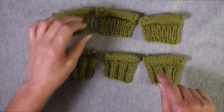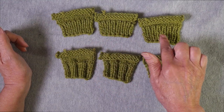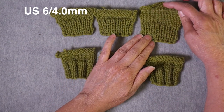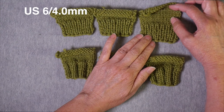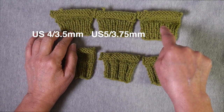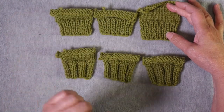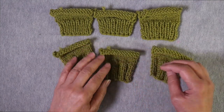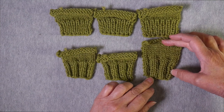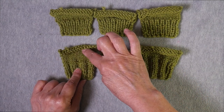I knit these six swatches using three different needle sizes. In these three swatches, I have knit one, purl one ribbing followed by some stockinette. In all cases, I used a US size six needle for the stockinette — that's a four millimeter needle. For the ribbing, I used a US four, a US five, and a US six. I did the same thing for the other three swatches, which have knit two, purl two ribbing, using a size six, five, and four needle for the ribbing, each paired with a size six for the stockinette.